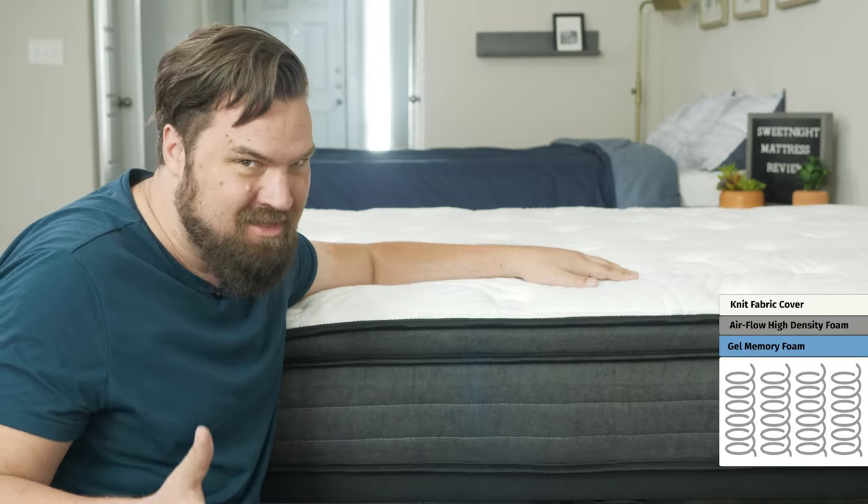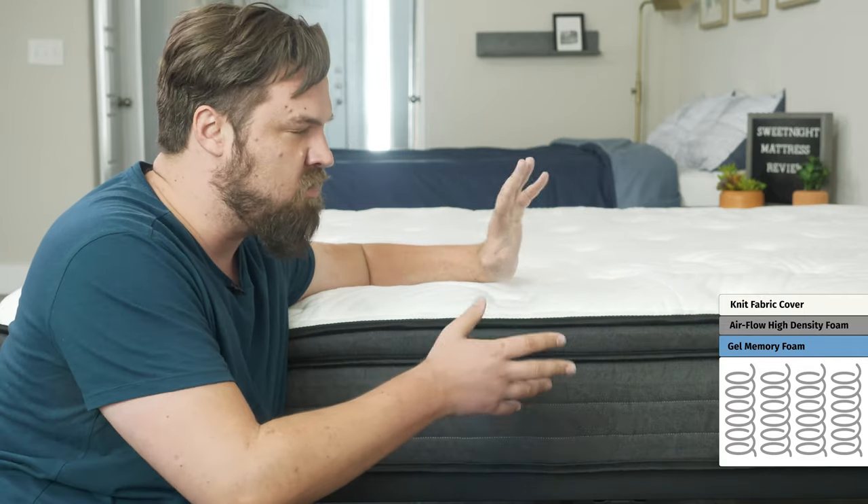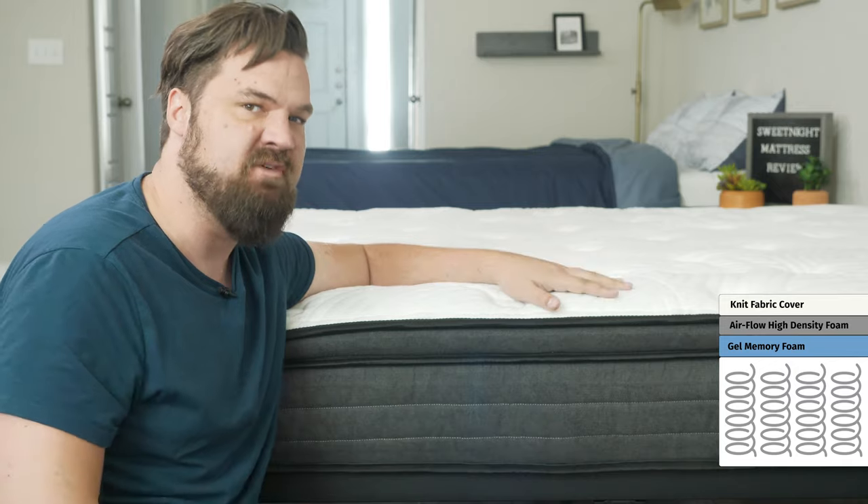Speaking of durability, it is a more value mattress. You're going to have some coils here, some nice foams on top, but overall it might last for between five and seven years.